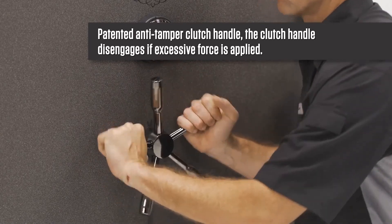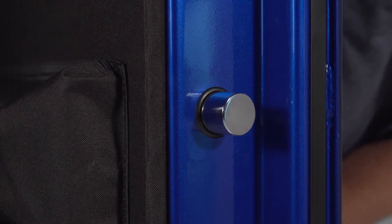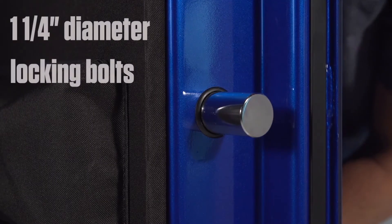The patented anti-tamper clutched handle disengages if excessive force is applied. All A-Series use large 1¼-inch diameter door bolts for added strength. This model has 14 total door bolts on all four sides of the door to secure the door completely.